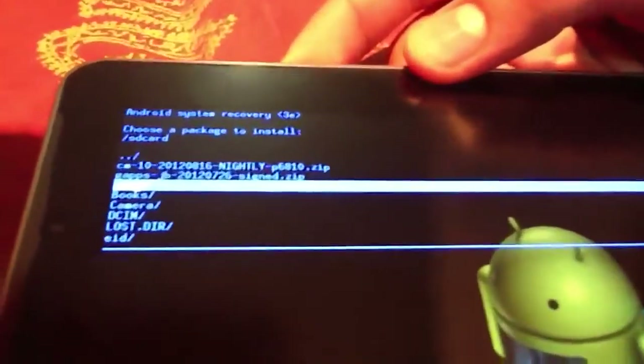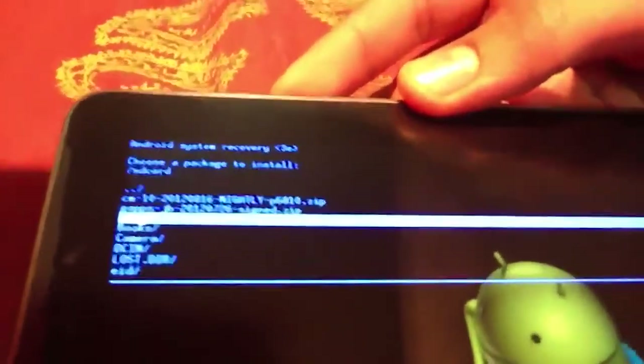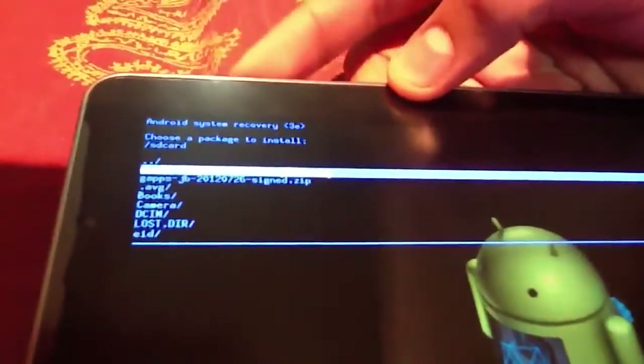The other file is also present in the description for the 3G version. I won't press on it. So first go on it, press, then go down and press Yes.